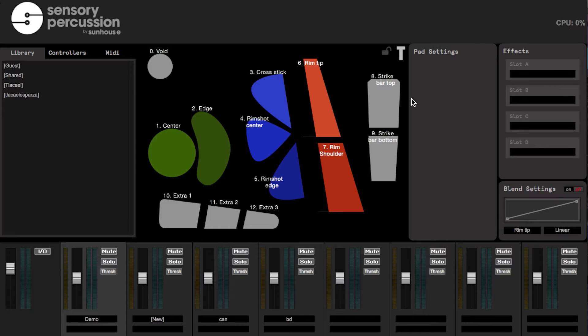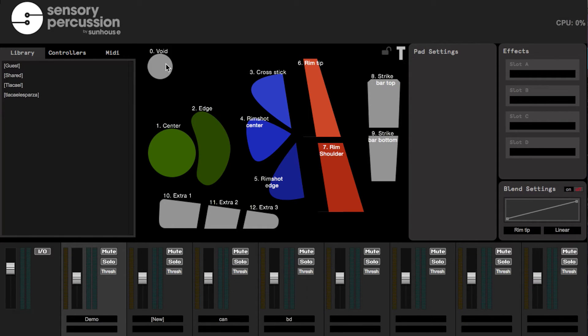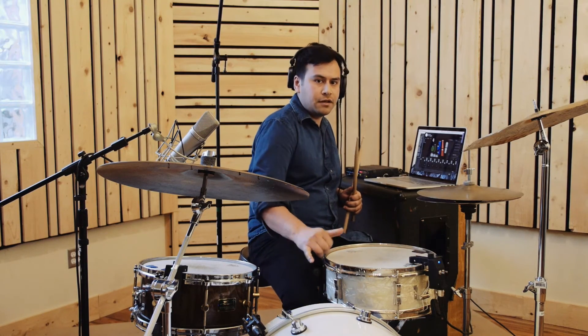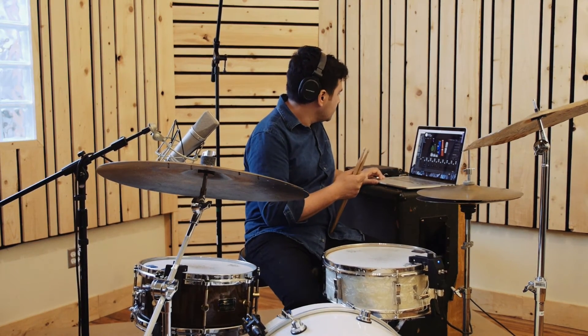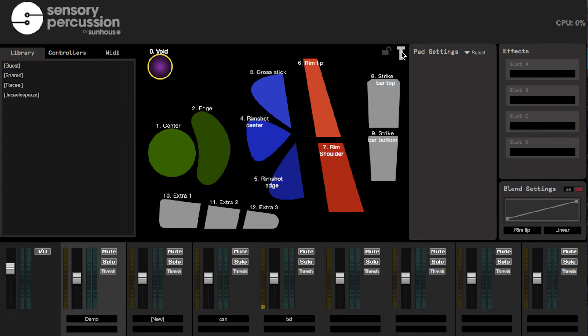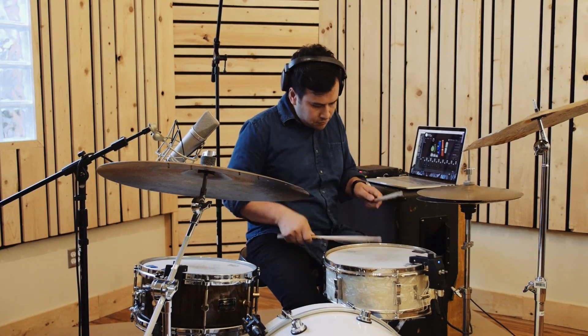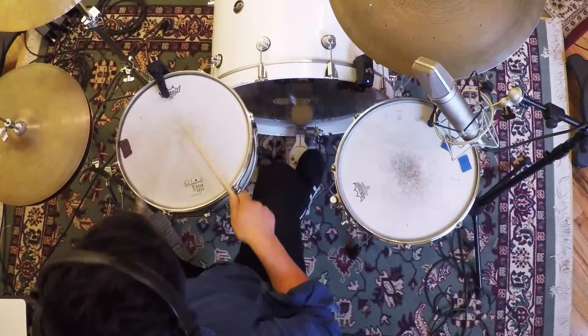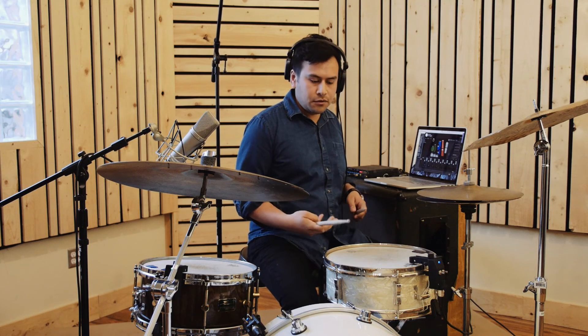With our software, you can train the snare drum to recognize the bass drum and cancel out that crosstalk. I'm on the snare drum channel, and I'm going to train this void pad to recognize when I'm hitting the bass drum — so this sensor hears the bass drum, understands what it is, and knows not to make a sound. After training, when I hit the bass drum, you don't hear anything from the snare, and I still have a lot of detailed control over the snare because the threshold is really low.